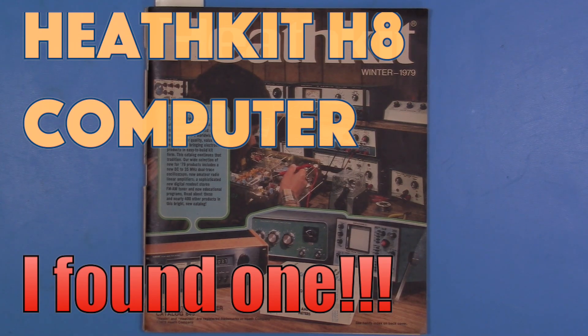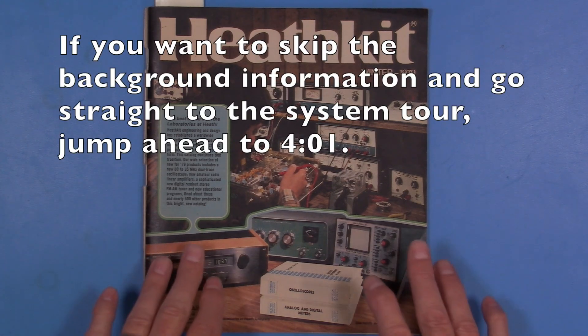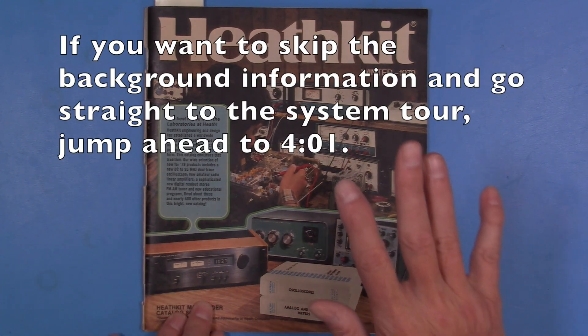Well hello everyone, I know it's been a while since I posted a video but I had a kind of exciting pickup recently that I wanted to share, and before I show you what it is I wanted to talk a little bit about some of my history with it, and this goes back quite a ways.